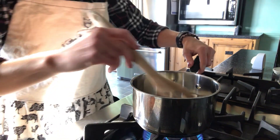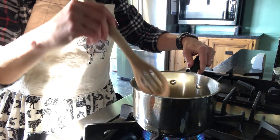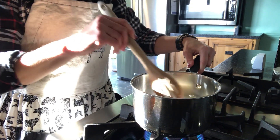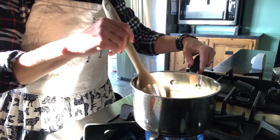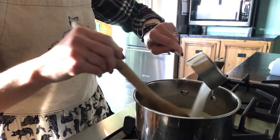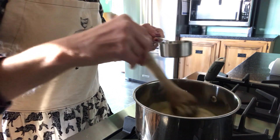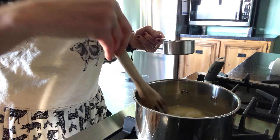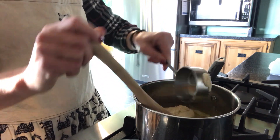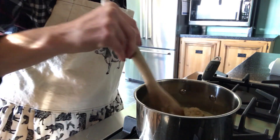We're going to start today by putting one and a half sticks of butter in a saucepan, and we're just going to mix this around until it's nice and melted. When it's ready it is going to be completely melted but not bubbling, and to that we are going to add half a cup of white granulated sugar. We're going to stir that up so it's completely blended in, and then another half cup of packed light brown sugar.